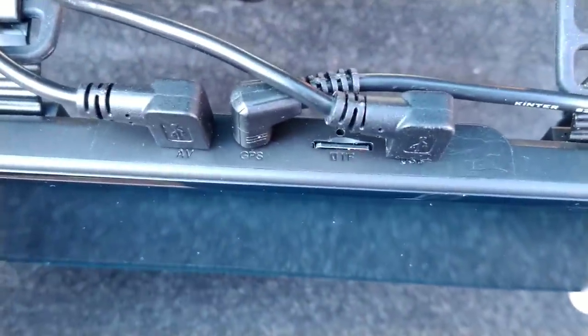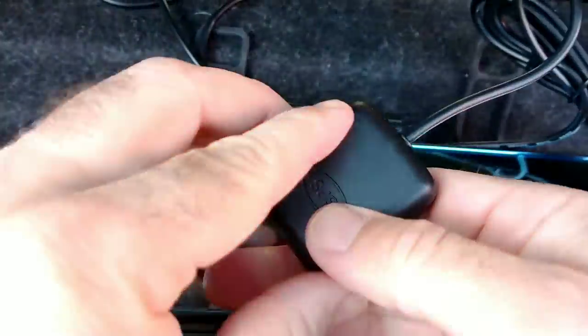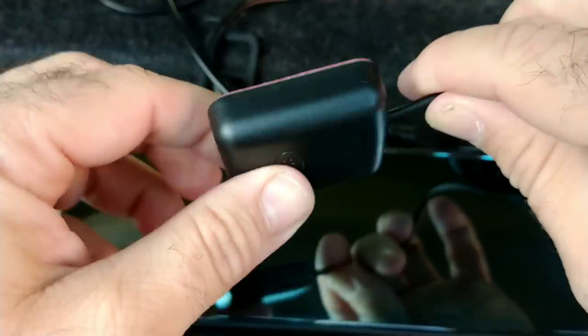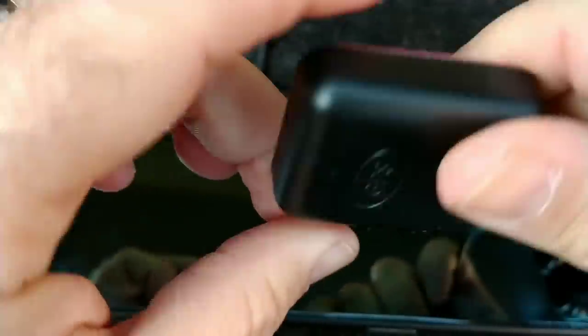Connected at the top of the dash cam you've got the rear view camera connection, the GPS and the power lead, as well as the micro SD card slot right at the top. This is the GPS attachment — it's useful if you want to track your speed or the direction that you've been going in. You can view it on the software that comes with the camera on your computer or laptop.